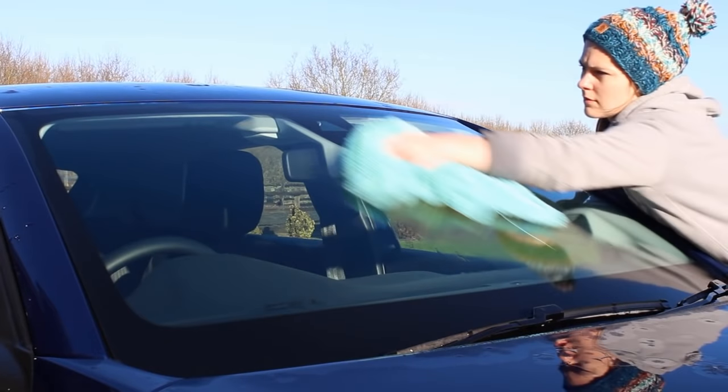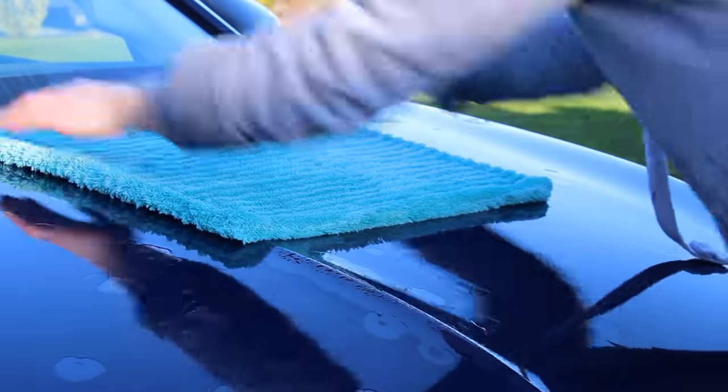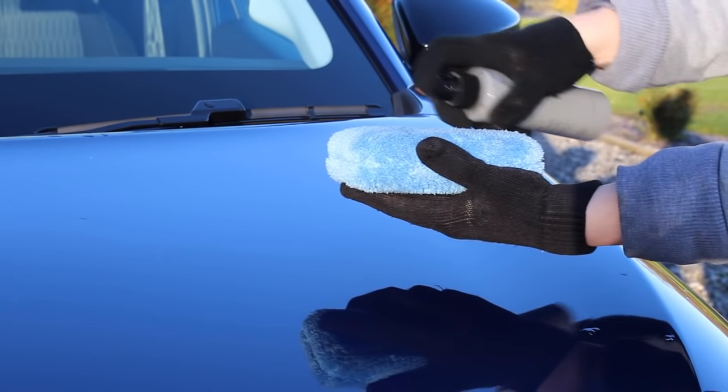Once I'd rinsed down the vehicle I proceeded to dry it using a towel from Because Race Car Box. The car had no protection on it at this stage, so I used a patting technique rather than swiping at the panel. I was applying protection afterwards that would clear up any water spots if there were any, but luckily there wasn't much of an issue with that.